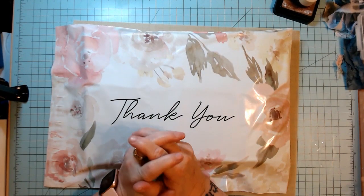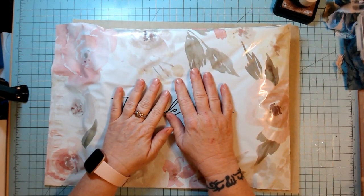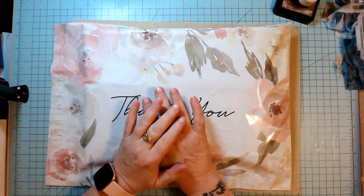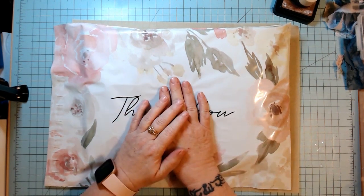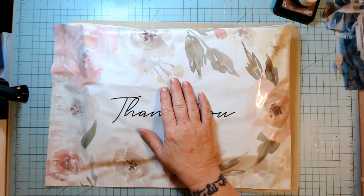Hi guys, it's Denise. Thank goodness I finally got them done. I know a lot of you have been waiting for these Valentine's packs. They are done and they are up in the shop now. I apologize for being so late.